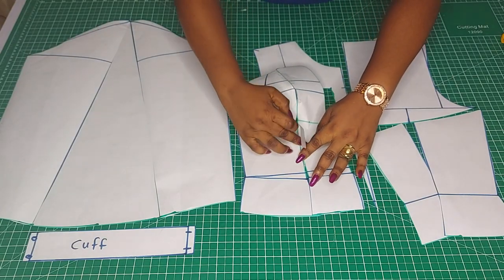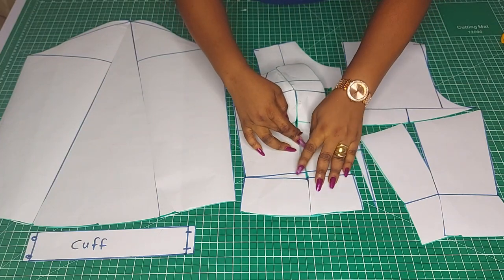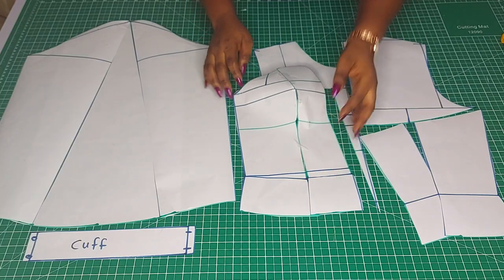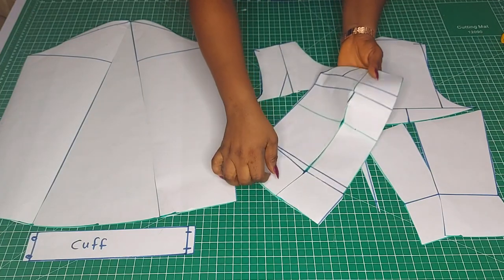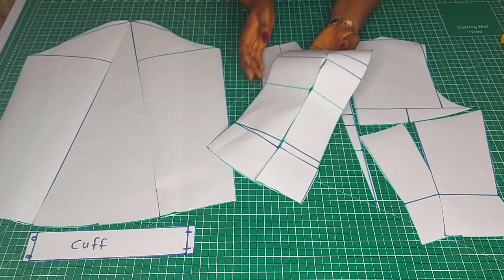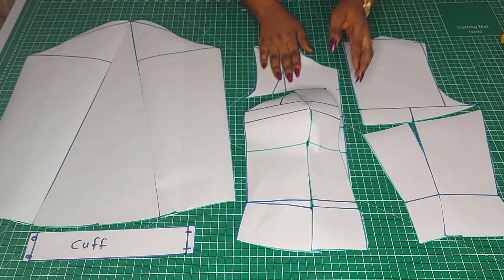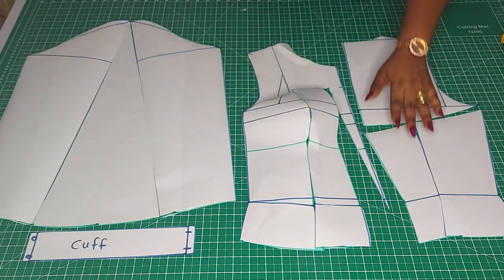I just want you to have an idea of what I'm doing — you can see it's just so nice and the bust is coming together beautifully. Once you have the yoke attached, everything just comes out nice. So I have to go right now — bye guys!